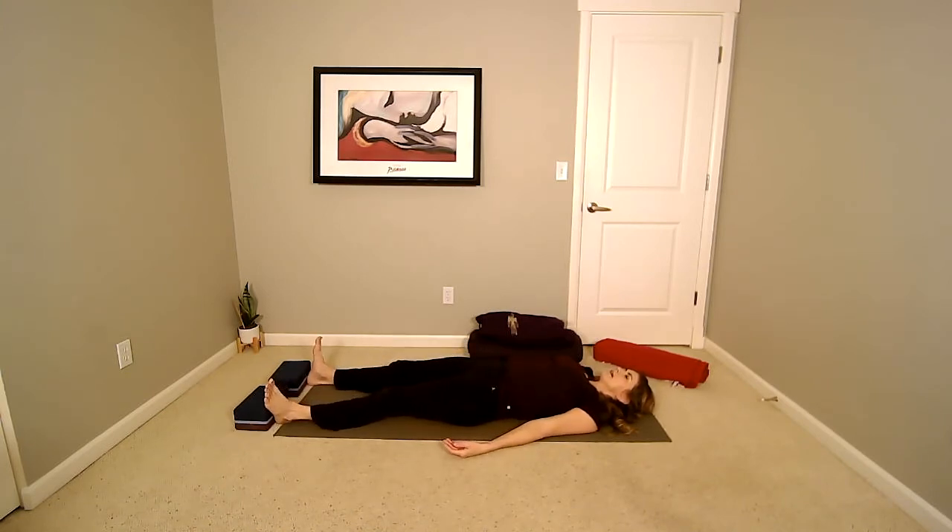Extend your legs and allow them to flop open in a V-shape. Arms resting comfortably by the sides of the body, palms up. Making our way into a final resting posture — Shavasana, before sleep. Allow the relaxation to deepen in your body. Feel the back of your body supported on the floor. Allow the front side of your body to feel open and safe. Any remaining tension in the body, on the next exhale, releasing, releasing, releasing.